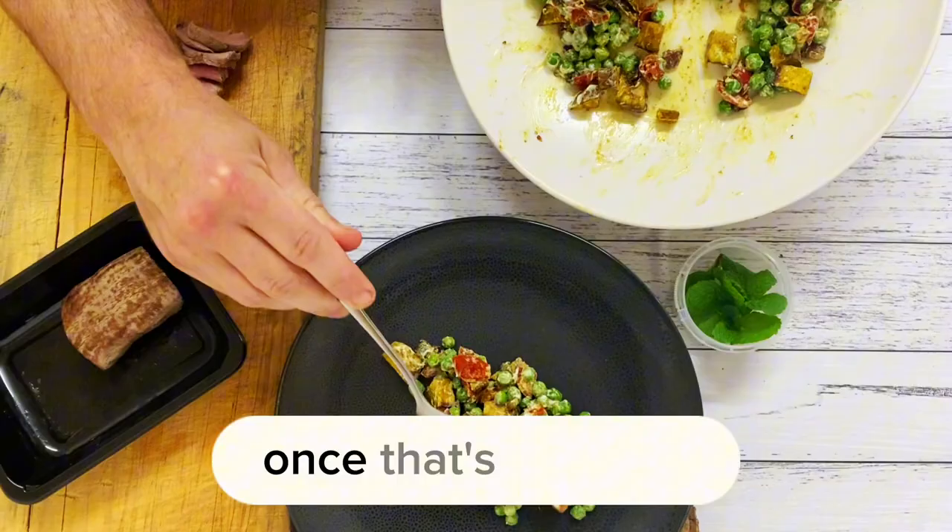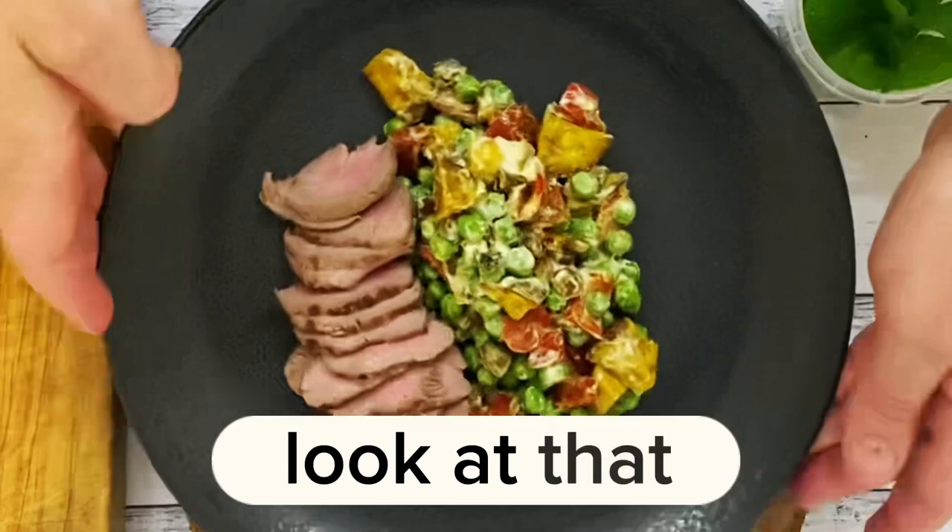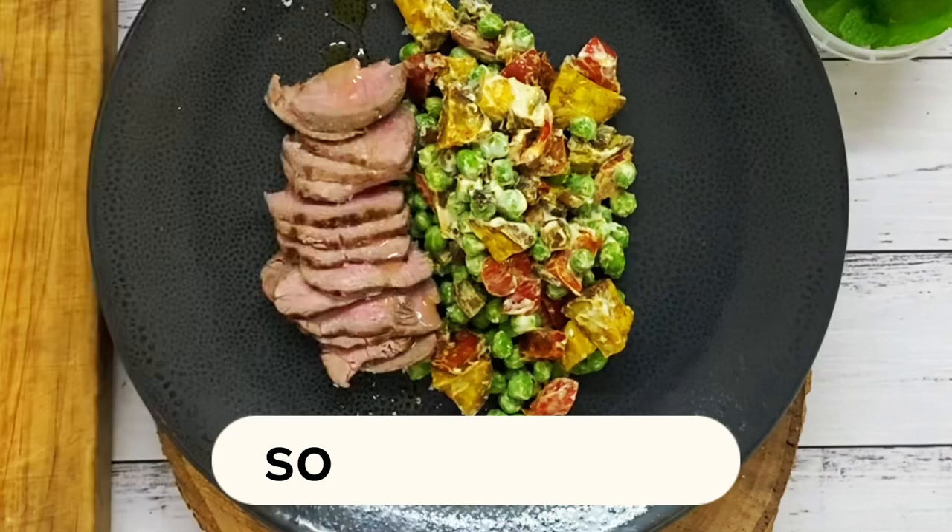Once that's all sliced, chuck some of your mix on the plate and your lovely sliced lamb — look at that. If you want it cooked a little bit more, cook it a little bit more. We cook it about medium rare, so a little bit of salt, a little bit of olive oil, and just some garnish. That is delicious, that is lovely.